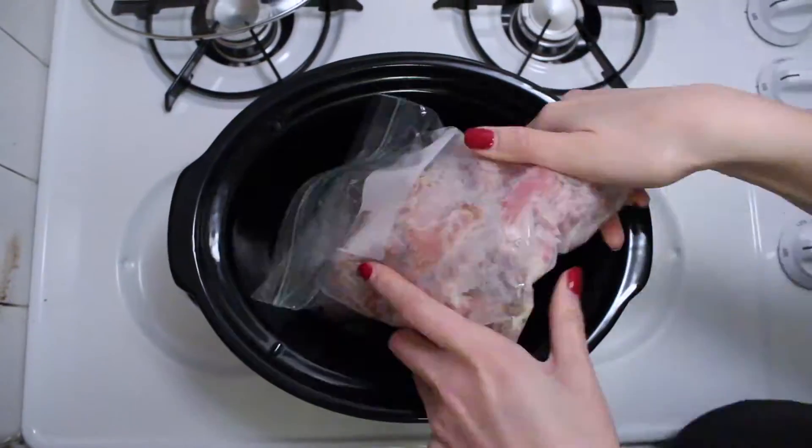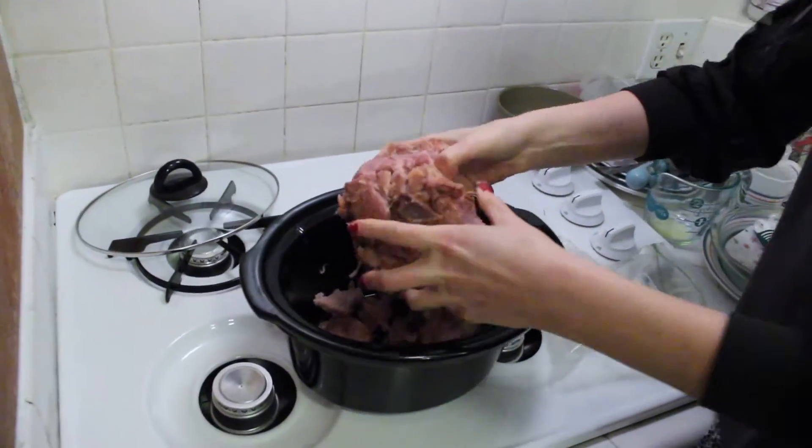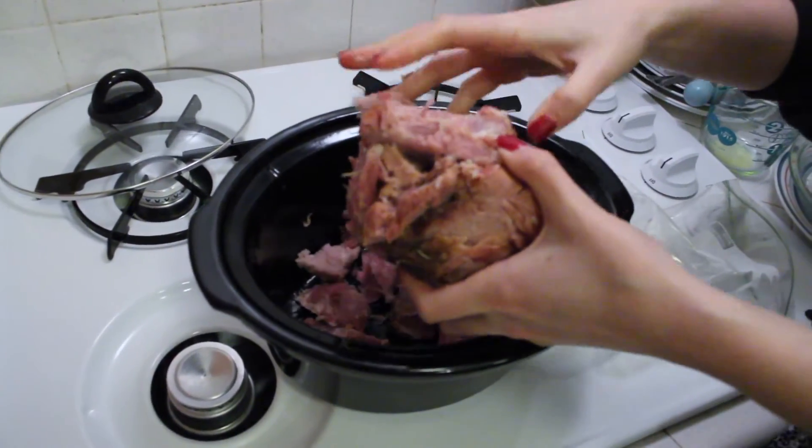So let's throw it in the crock pot, put it on low for eight hours and let's have some dinner. The ham is frozen and it's in a ham ball, and I'm trying to separate it so it fits in the crock pot.